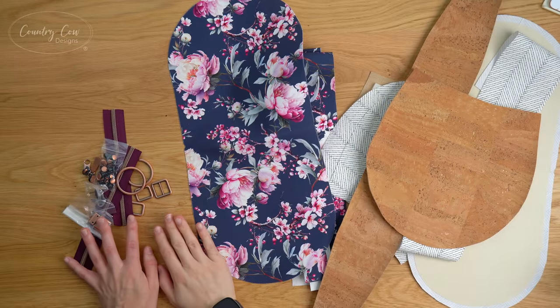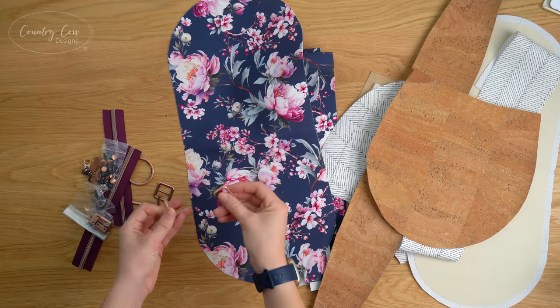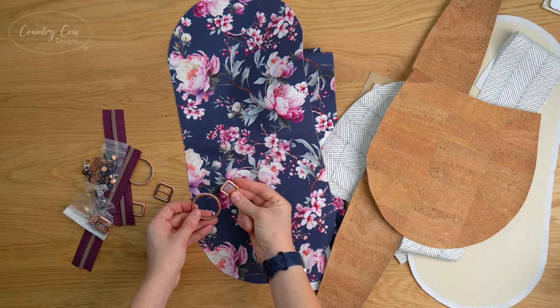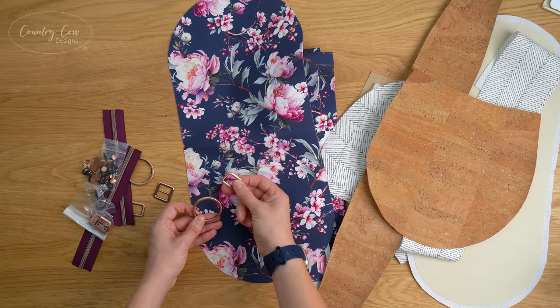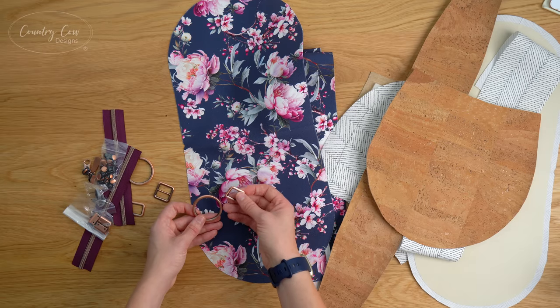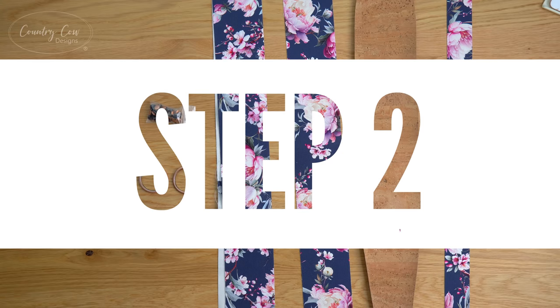I've also got my zips and hardware ready to go. We are using three-quarter-inch rectangle rings and strap sliders to go with the O-rings. One of the testers did use one-inch hardware and it still looks pretty good, but personally I prefer the look of the three-quarter-inch hardware on this. Let's get started — step two is straps.